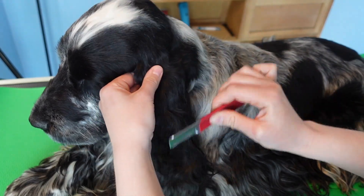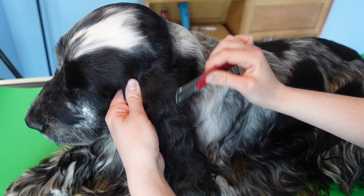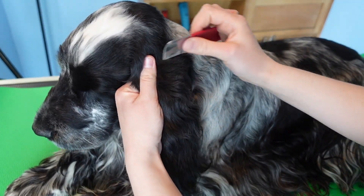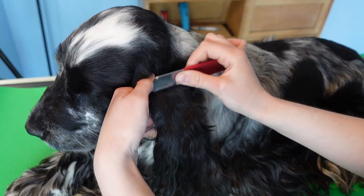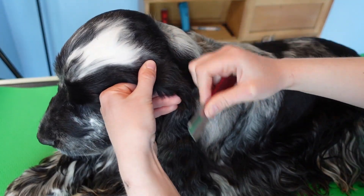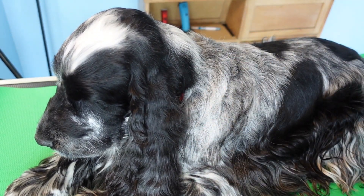Since I have my stripping blade out, I'm going to card and strip this section. I'm going to start off by just carding — combing through as if I have a comb — with my stripping knife. Since I have him every day, I can work on this whenever I want.